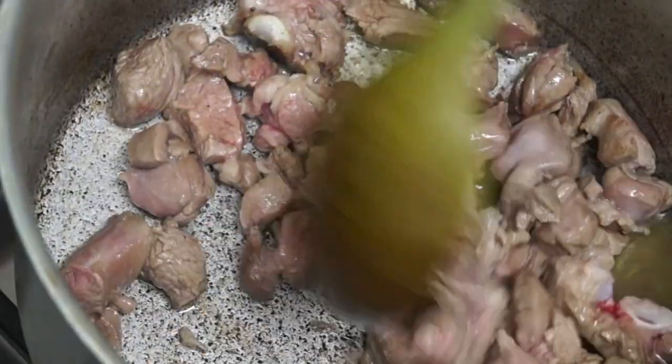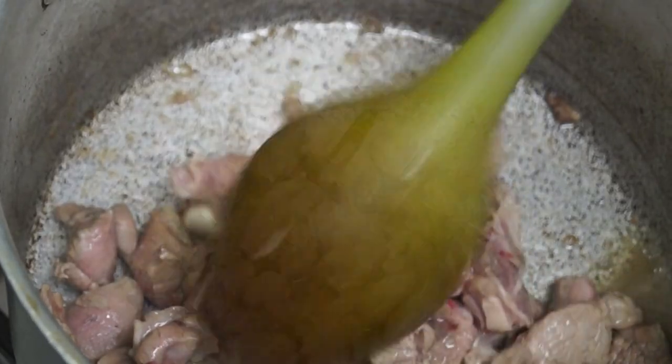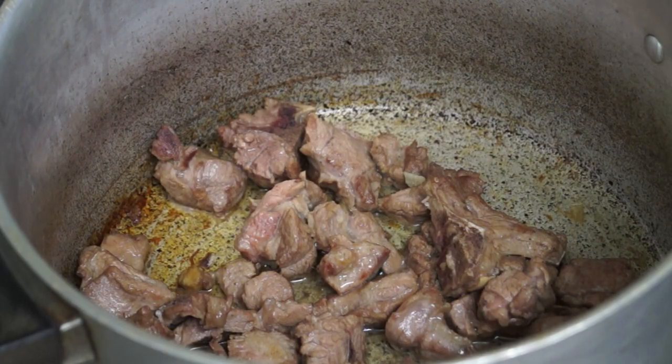This is some lamb meat I cut up and put in the pot to cook. I'll fry the meat brown, and now I'm going to add some seasoning to it — this is a lamb seasoning because I've got lamb in there.